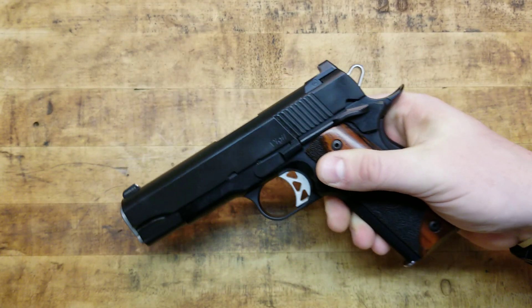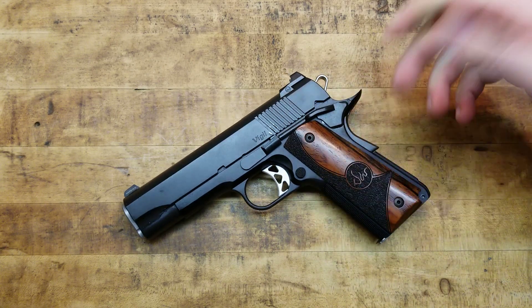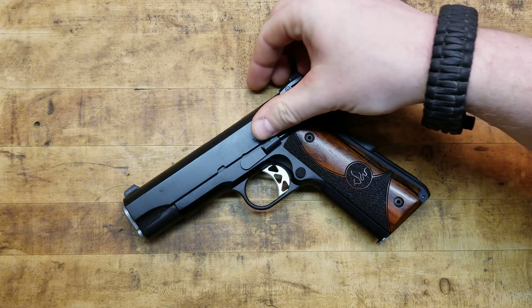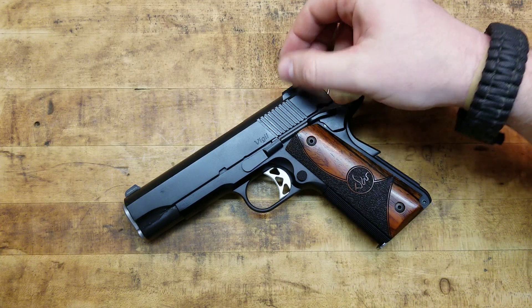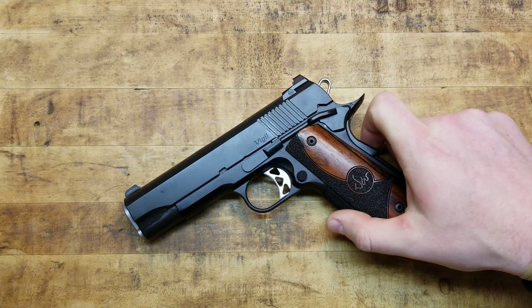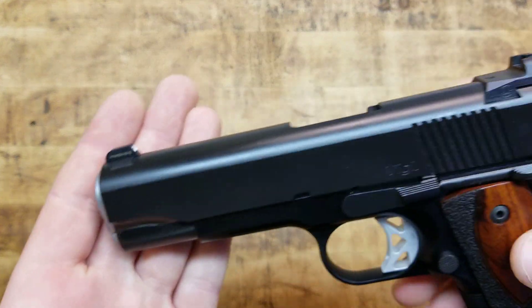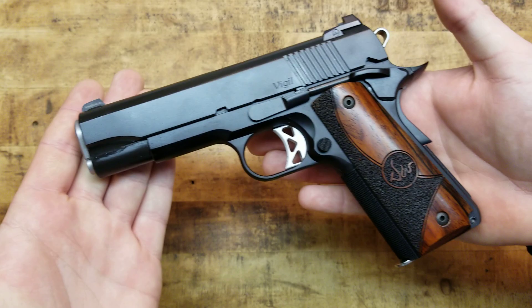Also, if you don't know, Dan Wesson is the Wesson part of Smith & Wesson. Back in the day they were together, then Dan Wesson split off and started doing his own thing, and the rest is history. But we're talking about here and now and excellent guns. So, all that being said, let's give you a look-see over this gun and all the little minute details.